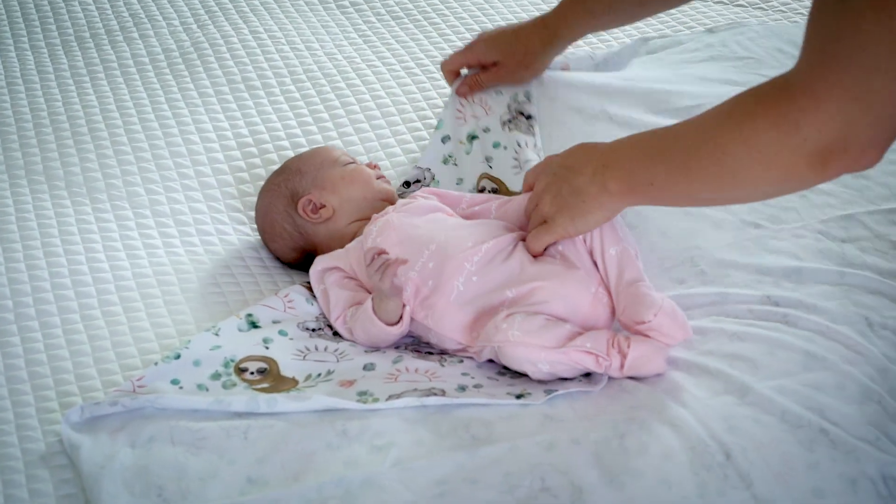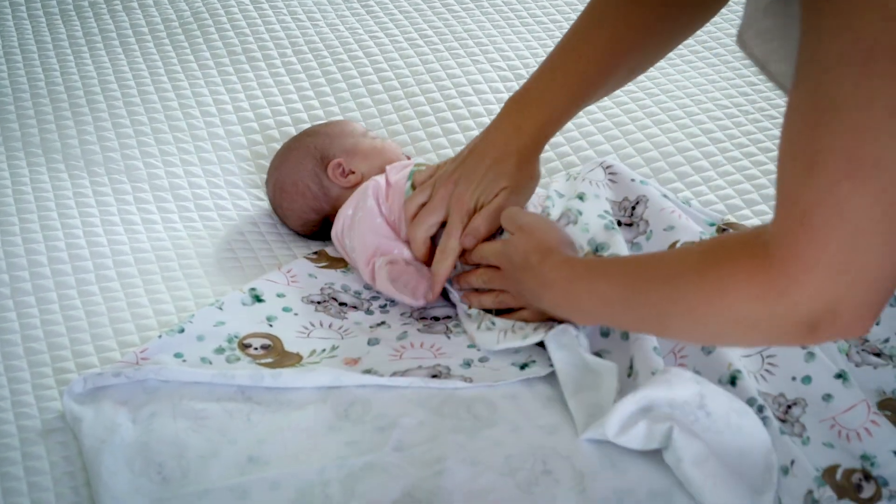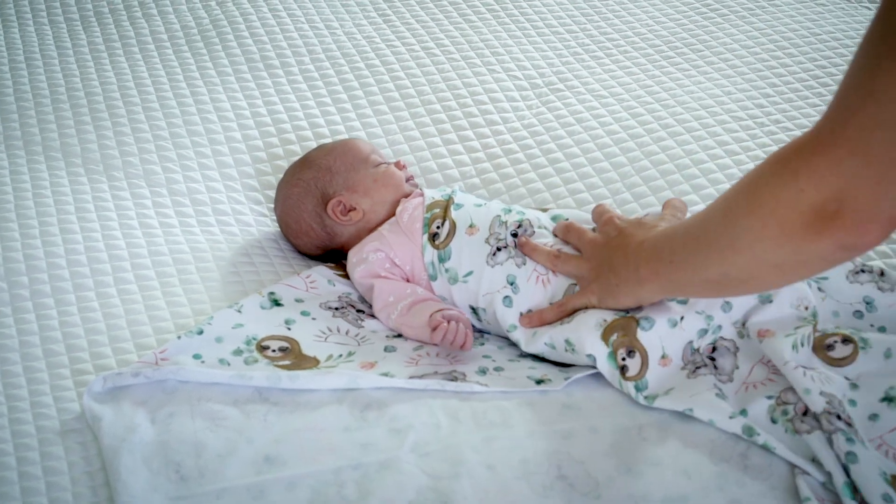To swaddle your baby, take your nice big swaddle square and fold the top down about 20 centimeters. Place Bub on top of the swaddle with their shoulders at the height of that top fold. Then take one of the sides all the way over Bub's shoulder, across their body, and tuck up under their hips.